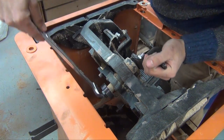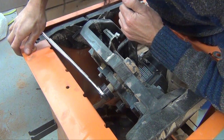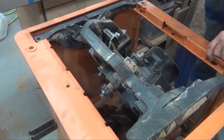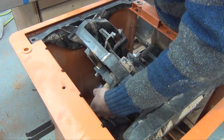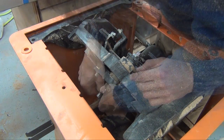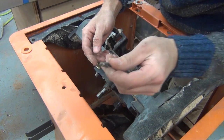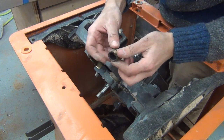So the first thing to do is remove the pulley. To do that, I need to loosen the nut that holds it on. With the nut removed, I can slide the pulley off the shaft, and then remove the key. There's also a bushing on the shaft that I need to remove.